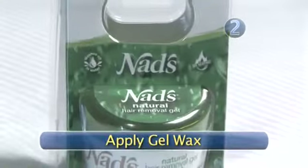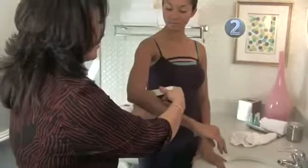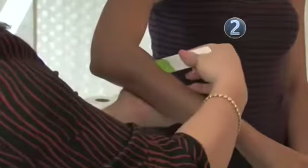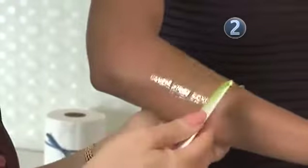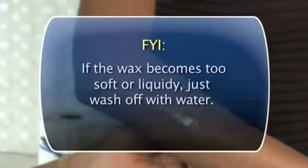Step 2: Apply Gel Wax. Now that your forearm is prepped, you're ready to use the wax. Scoop out about a teaspoon of product and gently and evenly smooth the wax onto your arm. Repeat this twice more. Make sure that the wax is applied in the direction of the hair growth. Once it makes contact with the skin, its hardened honey-like texture begins to melt. If the consistency becomes too liquidy, you've waited too long.